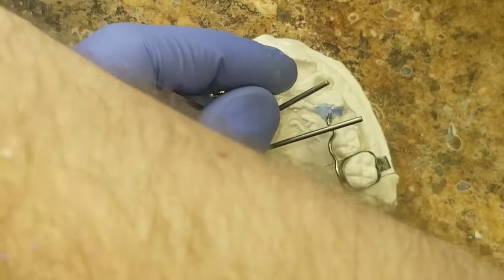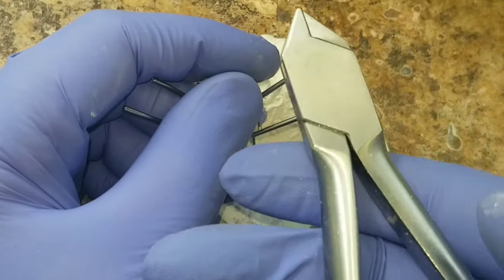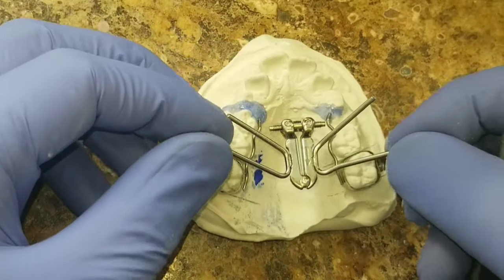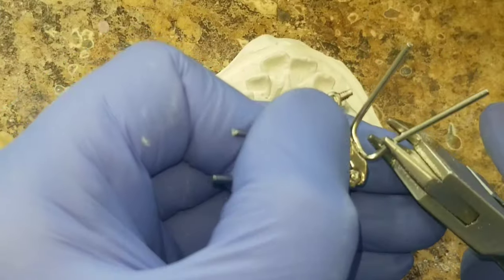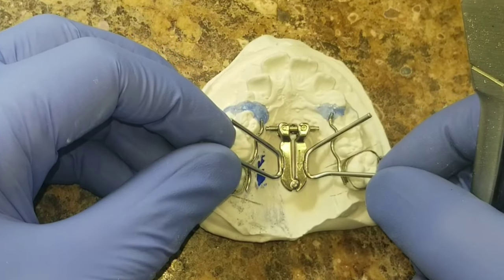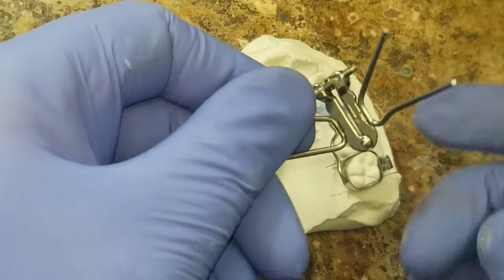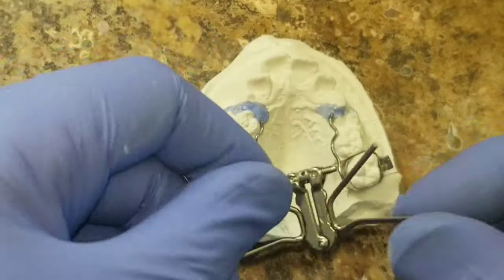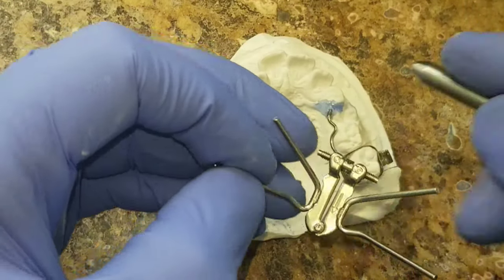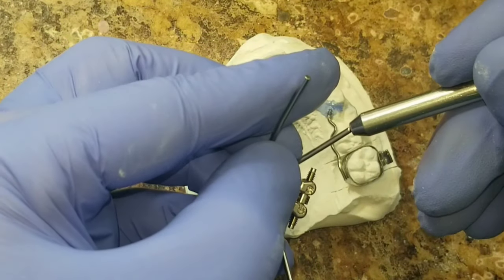Another great tool is the bad boy. It bends this wire like a noodle. I'm going to use it one more time to get the perfect angle.